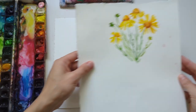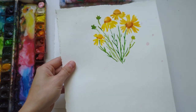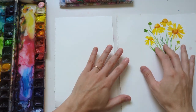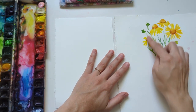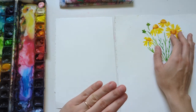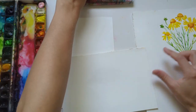Today's wildflower is a bitterweed, which is a Texas wildflower that you can find around here. Rather than just showing you how to paint one flower, I wanted to do a little bouquet or cluster of flowers, because typically that's how you'll find them in the wild.